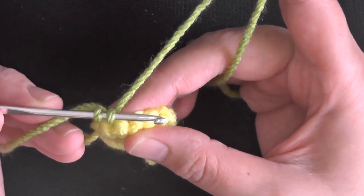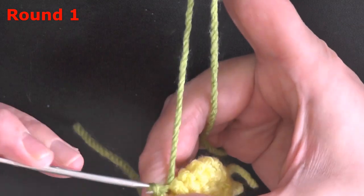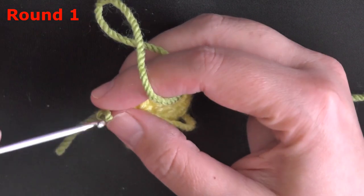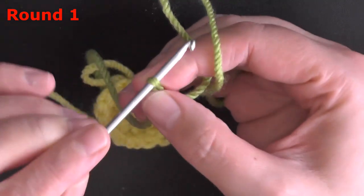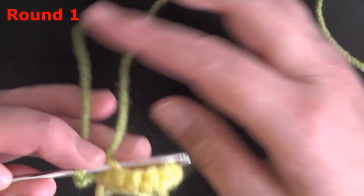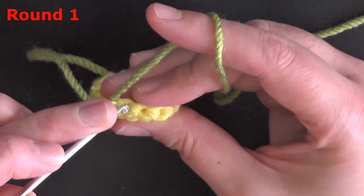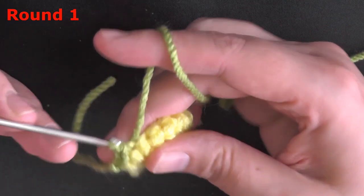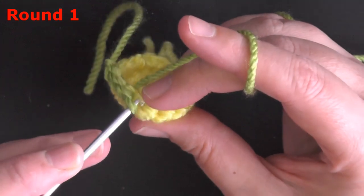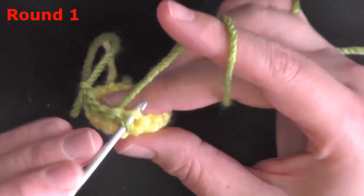I'm going to go through the back loop only because I think it's a cute look. You can slip stitch attach. Make sure your loop on the hook isn't too tight before going under the back loop only to slip stitch and attach. You should end up with a total of 14 stitches at the end of this row.